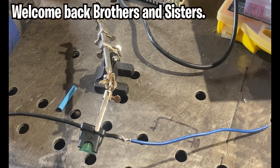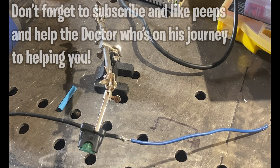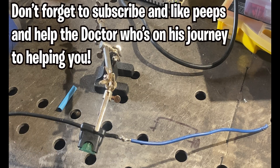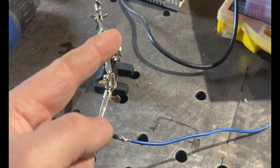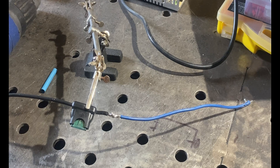Welcome back to the channel. This is part three of the three degree of freedom motion simulator platform electronics videos. Thanks to all who have subscribed — that's from the heart. Anyone new to the channel, please hit that subscribe button and like button, because that helps the doctor on his journey to help you.